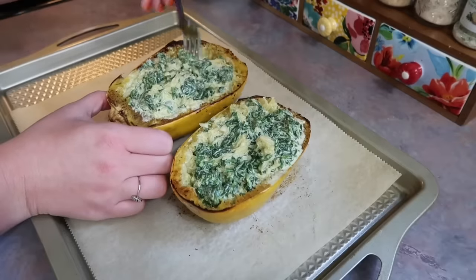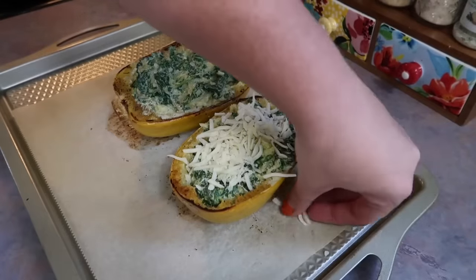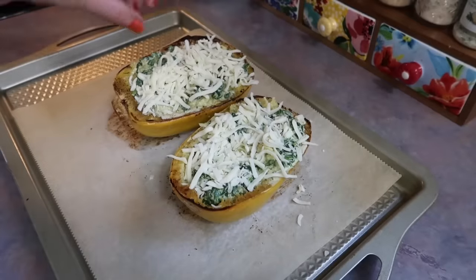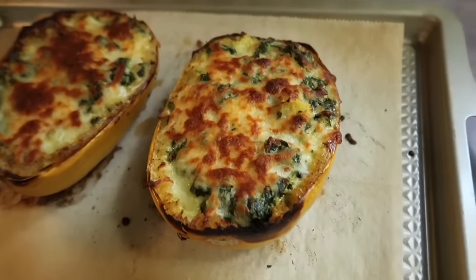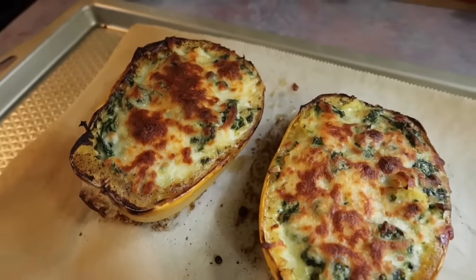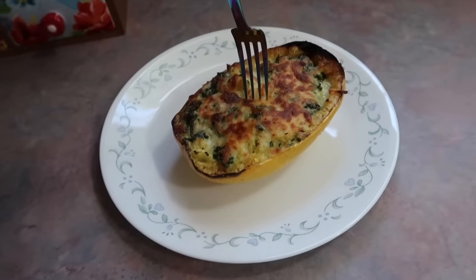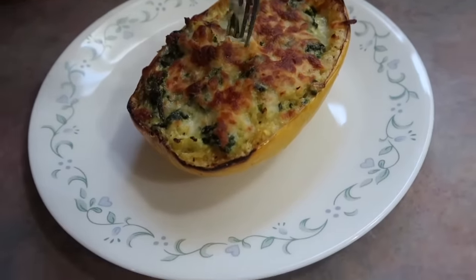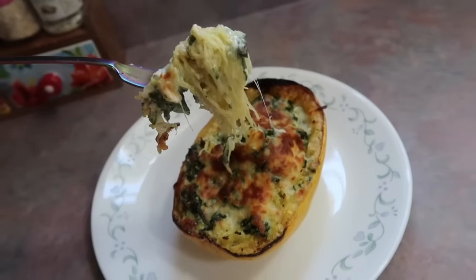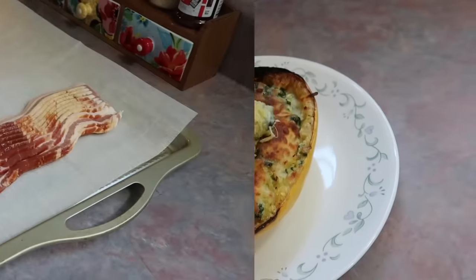I just took that sauce and did my best to evenly distribute it between both shells, using my fork to stir around a little bit — it doesn't have to be perfect. Then I grabbed a bag of shredded mozzarella cheese and did a nice layer over the top. I lowered my oven to 350 degrees, let that finish for 20 minutes, then flipped the broiler on for just a couple of minutes to get that nice golden brown topping that I love. This does have a bit of a long prep and oven time but it is always a thousand percent worth it. If you've never tried spaghetti squash before and want to start with a recipe, I really think you'll enjoy this one.